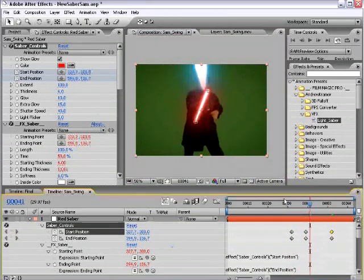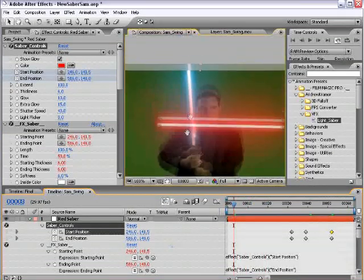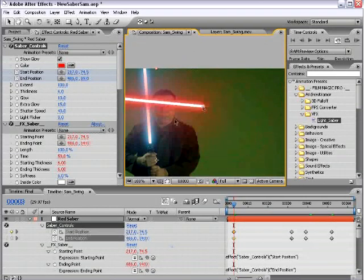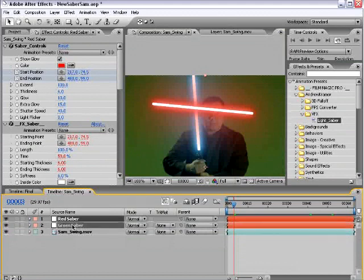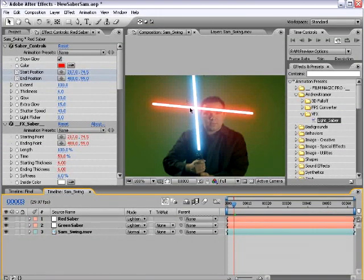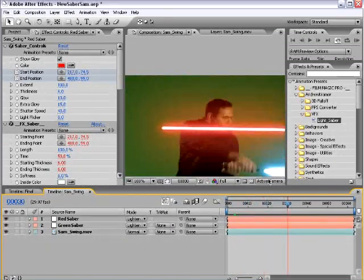If the lightsabers intersect, they'll clearly appear on top of each other and we don't want that. What you want to do is change the transfer mode for the layers that have lightsabers on them. Hit F4 to bring it up and change the transfer mode to Lighten — that will blend them together without affecting the color too much. If you do Add, it starts to get a little funky, and Screen does too, so I found that the Lighten mode works very well for this type of effect.